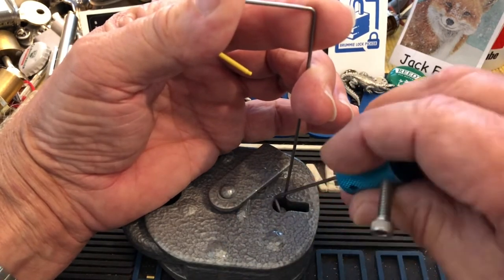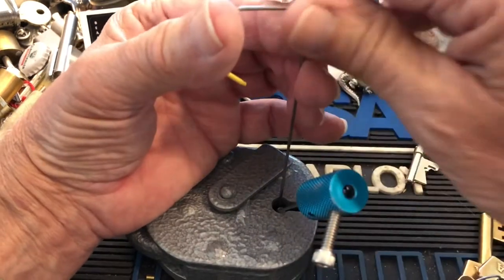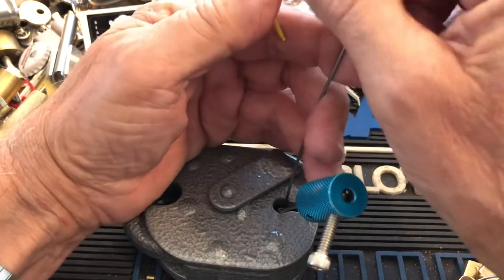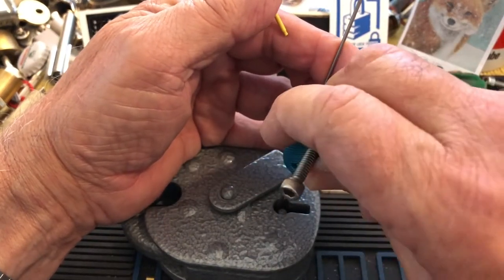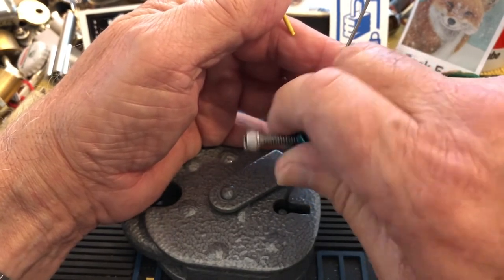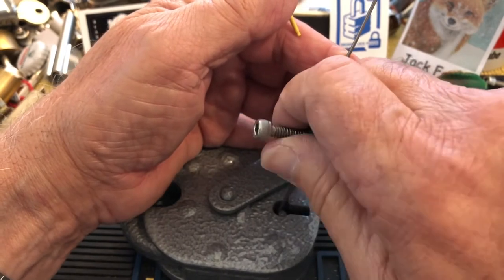If you think you're going to get it from Lock Pick World, it's the same director — so don't bother, not for a Big Six anyway. It's a great pick but it does not pick this. What I want to do is make sure I'm on that bolt, put some tension on there, then put this little pick wire in here and look for those six levers and give them a little shove.